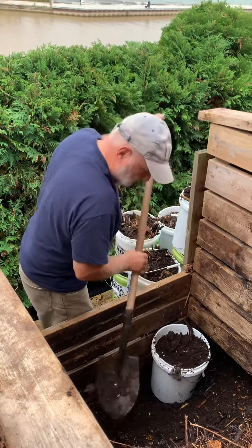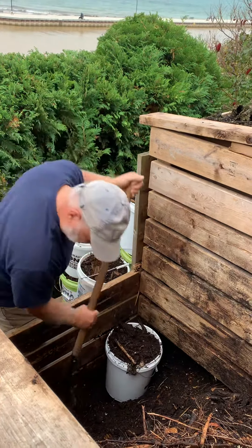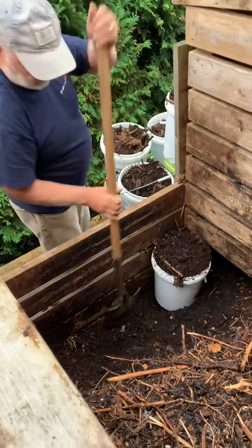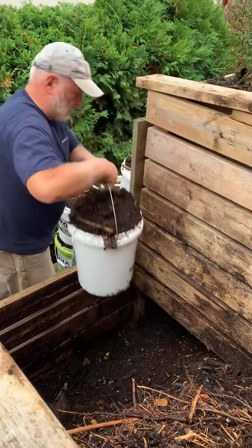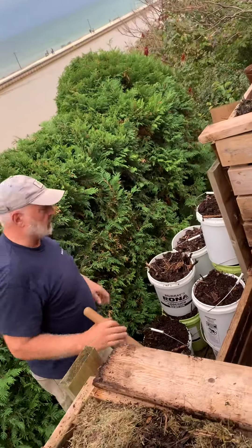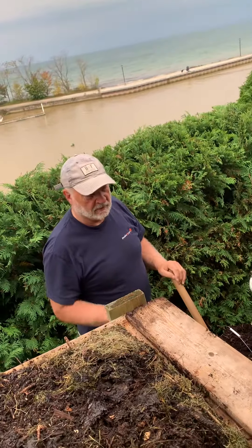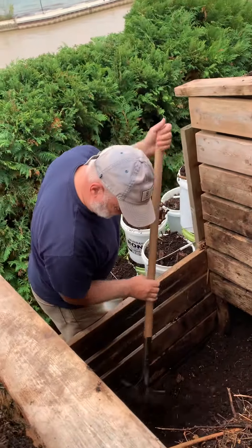Who came up with that genius invention? I'd like to say it's mine, but I probably saw it somewhere on the internet. Anyway, this is my last bucket of good compost — about 12 buckets total. We're going to use that as the salt or layer for the stuff we put in here. You always leave a little bit on the bottom for the worms. You can see all the worms and insects.